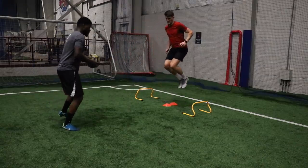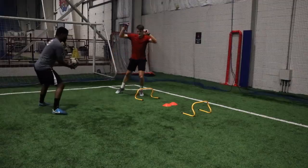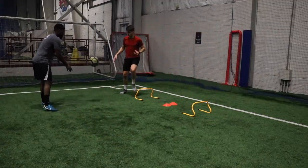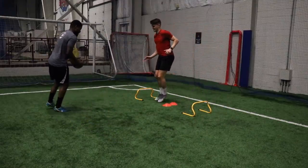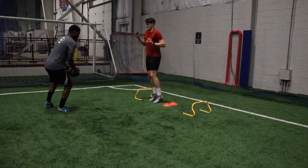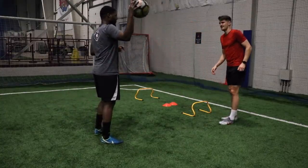Then we added some different movements and incorporated the football as well. By this time, the football feels absolutely massive. You guys should give this one a go — even if you just start with juggling the tennis ball, then juggling a football, you'll notice a huge difference in your control after working with that smaller object. I would really recommend this if you're looking to improve your first touch, your juggling, anything like that.